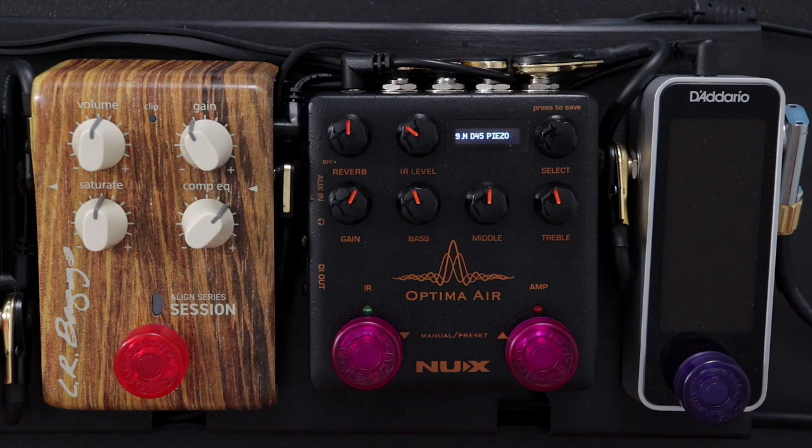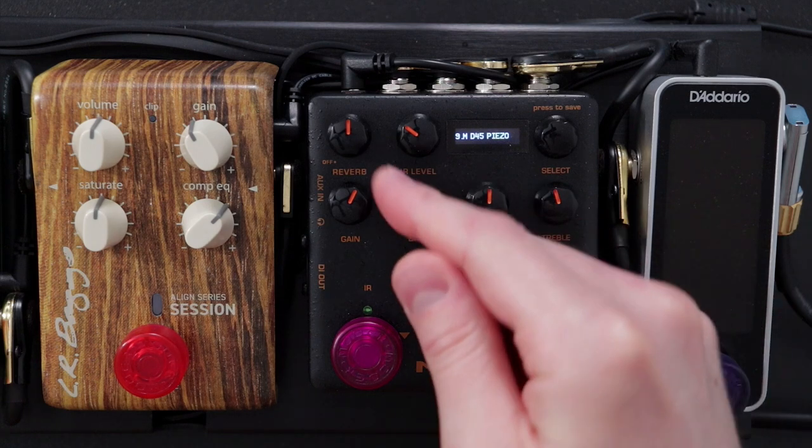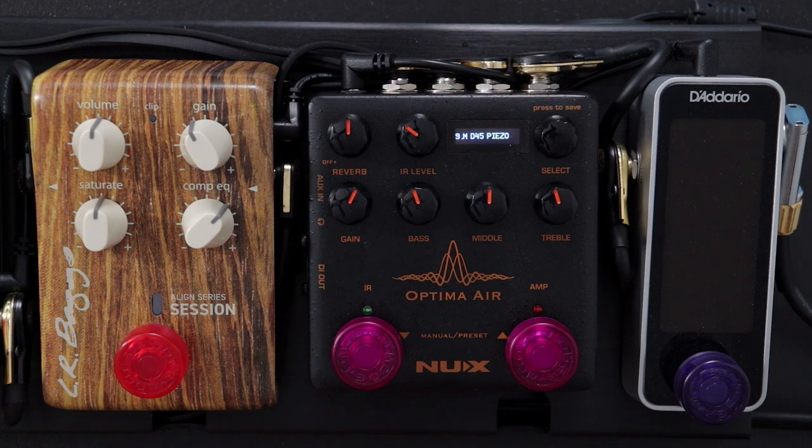The reason for that is that the Optima Air is not only a preamp for acoustic guitar, it's not only a DI box with a three band EQ and a dedicated reverb, but crucially in the context of today's video, it's also an impulse response loader — a little pedal that allows us to use different acoustic guitar profiles with the sound coming from our guitar pickup.